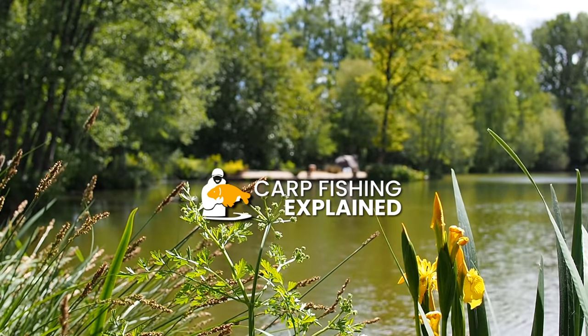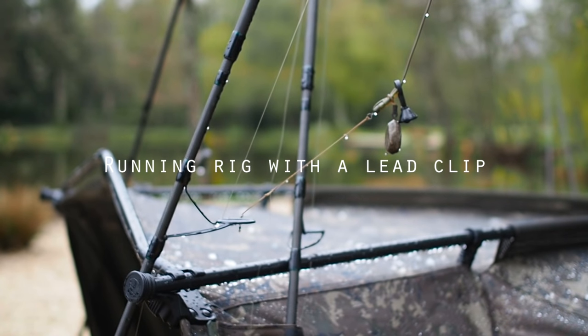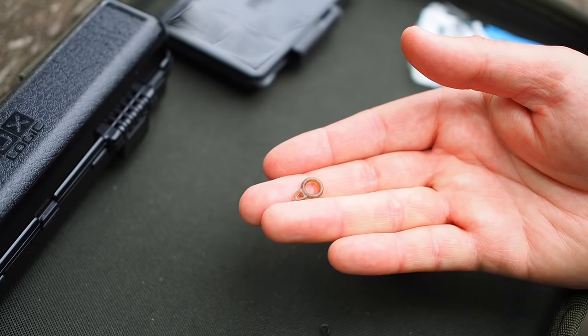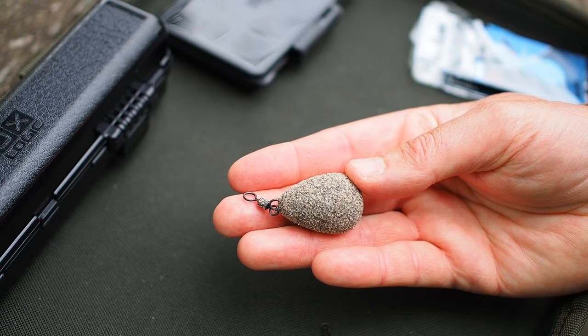Hi everyone, Matt Collins here. In this video I'm going to show you how to create a simple running rig from a lead clip, a run ring and a swivel lead. I call this system the shock and run.